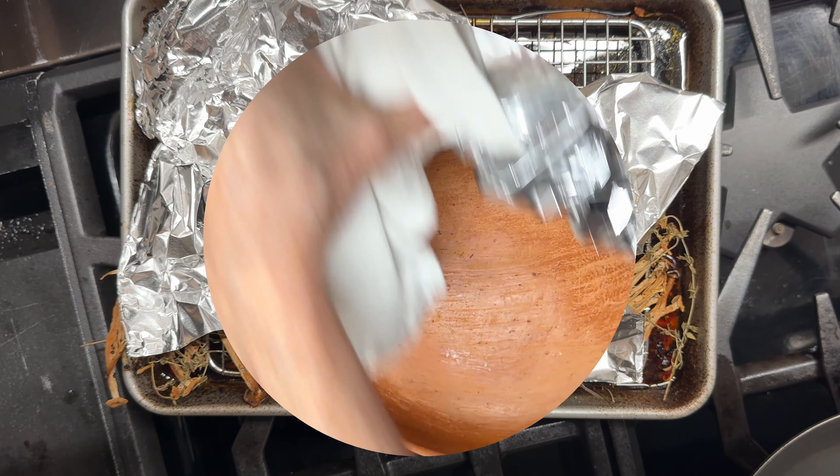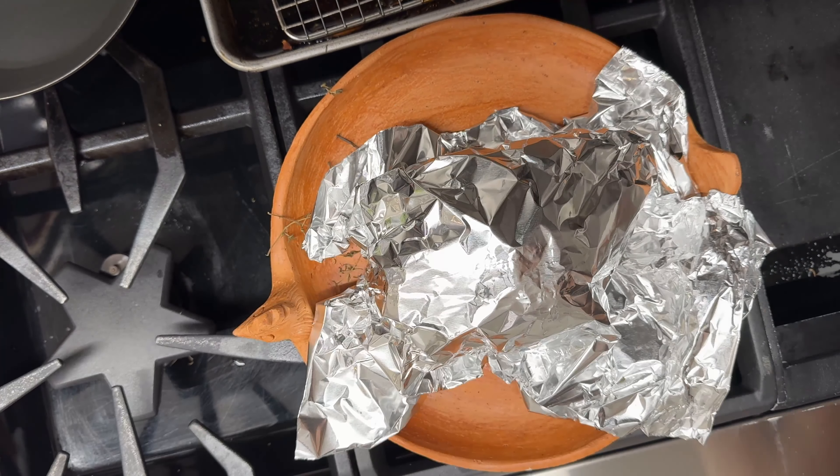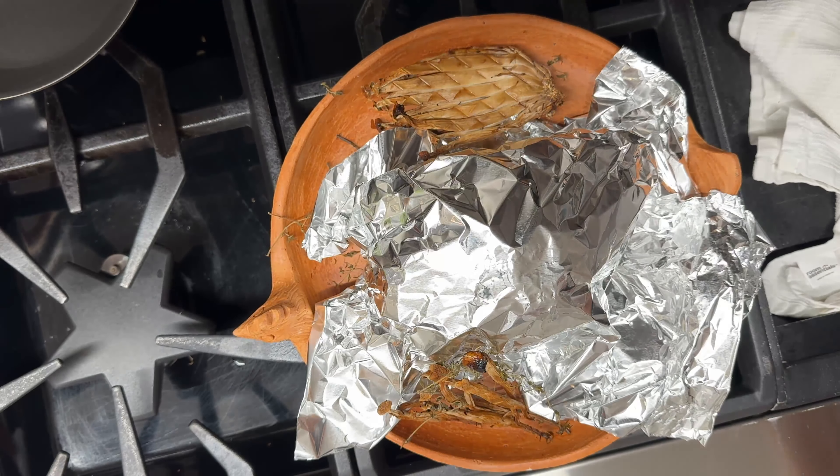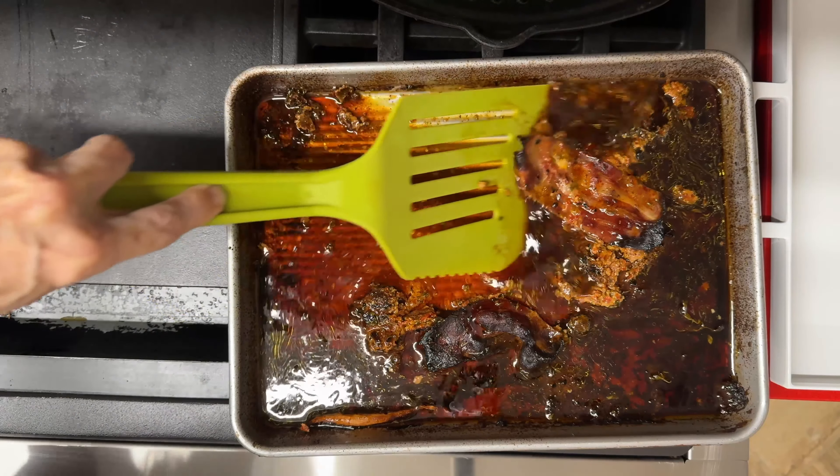There were some beach mushrooms underneath but I ended up not using them because I overcooked them and they came out too dry. But what's under the turkey is what we are going to use to make an amazing, flavor-filled sauce or gravy that we don't have to cook.